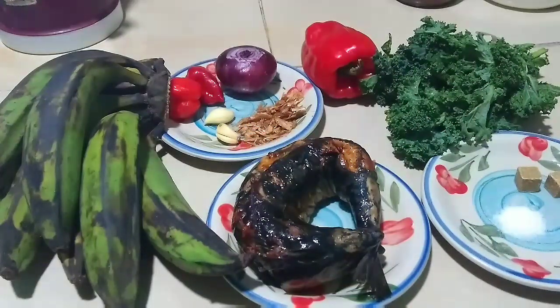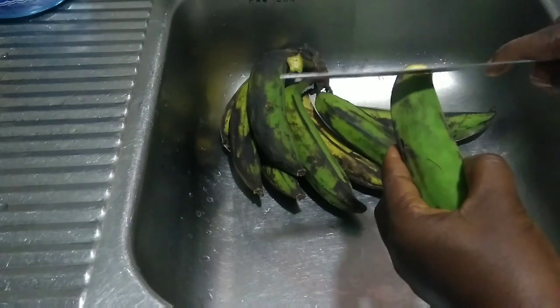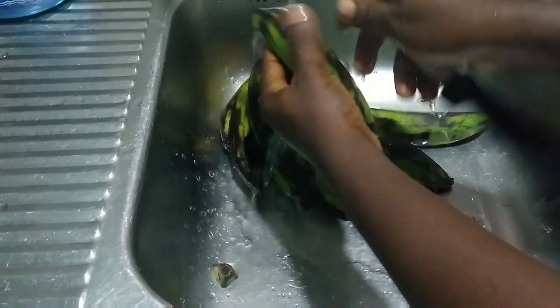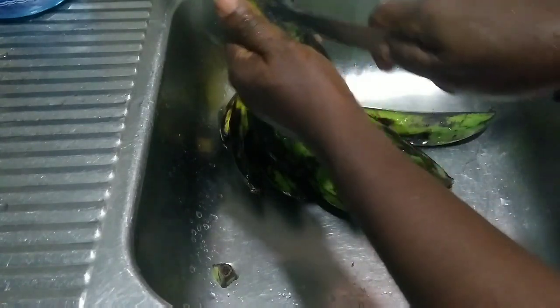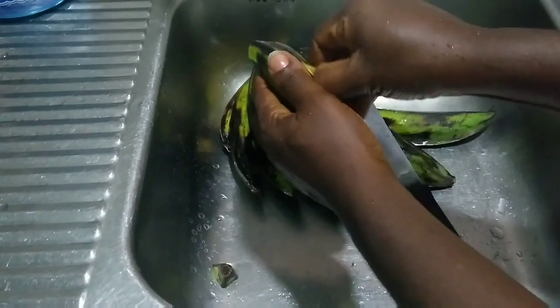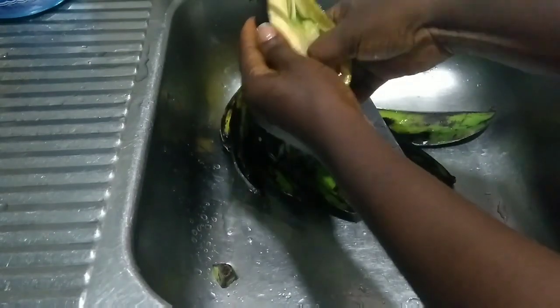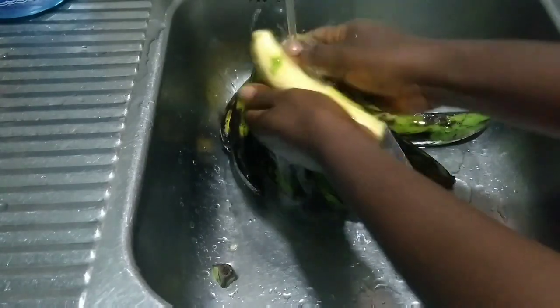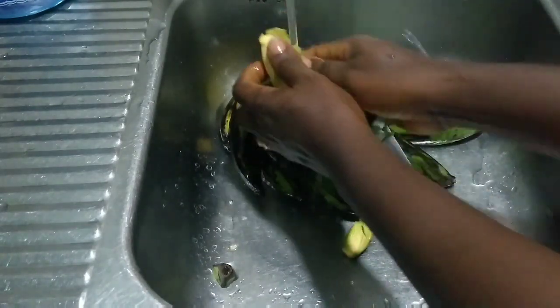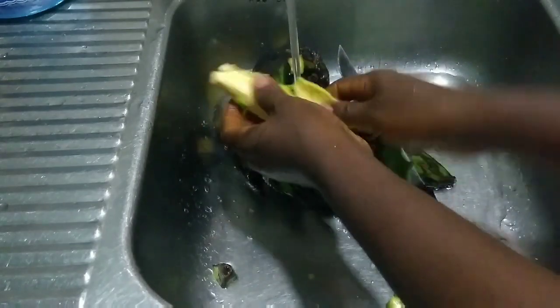We start by preparing our plantains. Cut from the bunch, cut the top, cut the bottom, and run a vertical line through it to pry it open — you can use your hands or a knife. Plantains have a white sticky substance that stains clothing and skin, and that plantain stain is very difficult to remove. One way of minimizing this is by peeling under a running tap or in a bowl of water. I open the plantains underwater to reduce the oozing. Another way is by rubbing vegetable oil on the knife and on your hands.